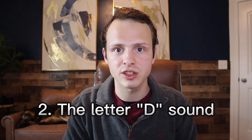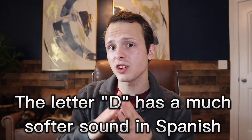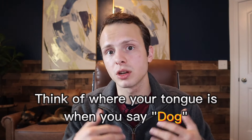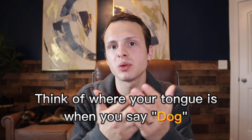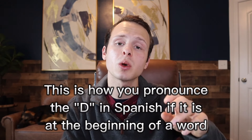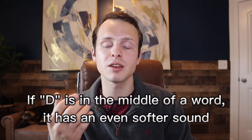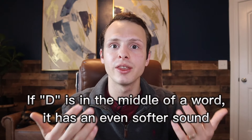The second sound that you need to change in order to sound more like a native Spanish speaker is the letter D — how you say the D sound. This is something I didn't realize for a long time when I was speaking Spanish. The letter D has a much softer sound than it does in English. Think of where your tongue is when you say the word 'dog' — it's behind your teeth towards the top of your mouth, and it's a pretty soft sound. This is how you're going to pronounce the letter D in Spanish if the word starts with D. If the letter D is in the middle of a Spanish word, then it's going to be even softer, like in the word 'this'.